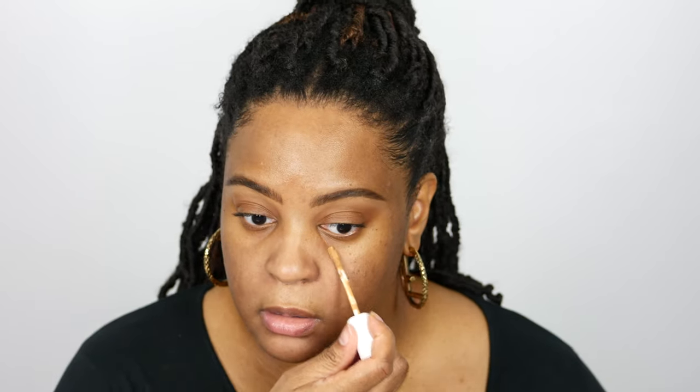I'm gonna take the Fenty Beauty Concealer in shade 370. So this retails for $36, and you get 9.1 grams of product which is 0.32 ounces, which I think is pretty decent. It comes in 50 shades — you know that's standard for Fenty.